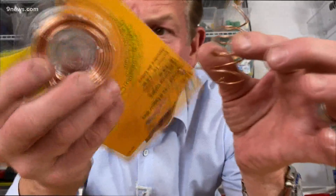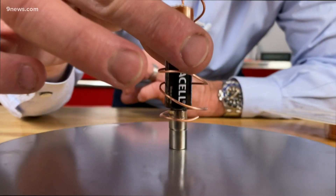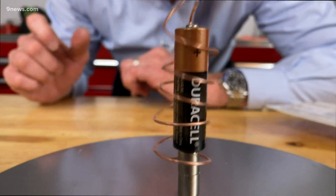Now, you can be kind of artsy with it as well. I'm using some craft wire here. Just be patient, and let's see if we can now make this travel. You can make some of the coolest designs right there. And there it goes as well.